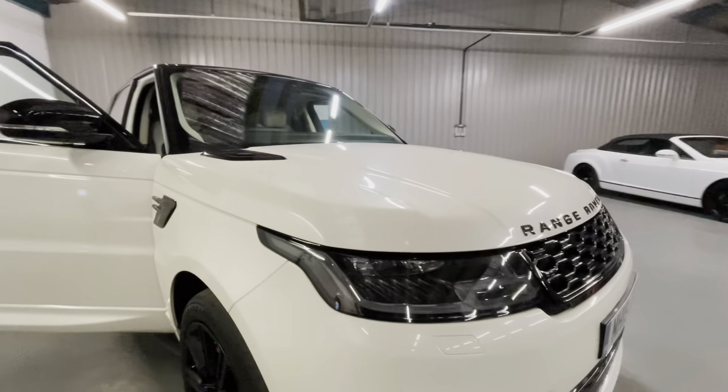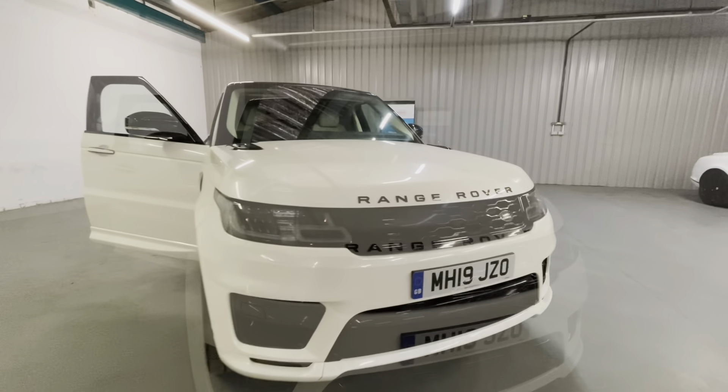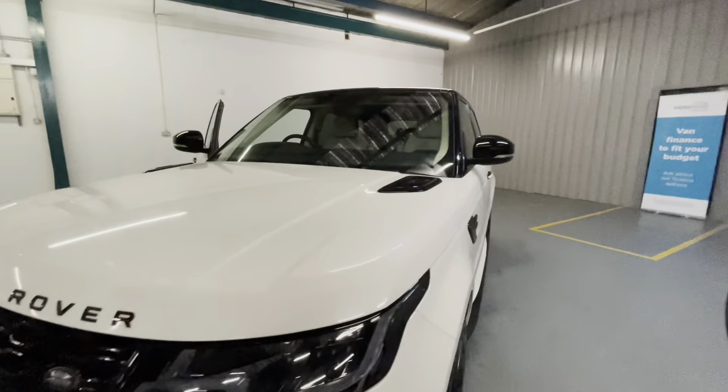This one has full service history and we've got two keys — always good. So let's start by making our way back around the car and head into the boot.